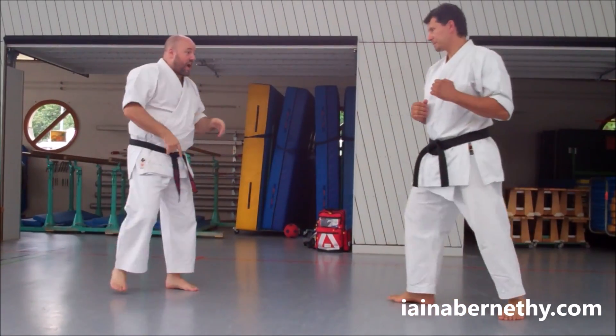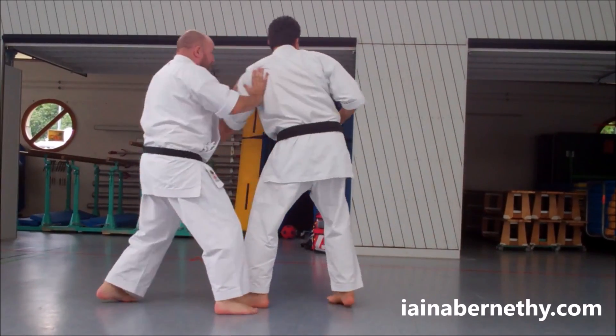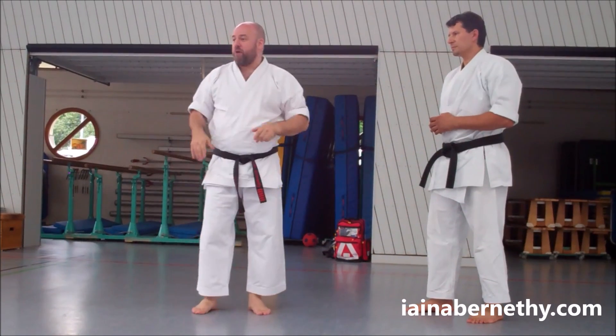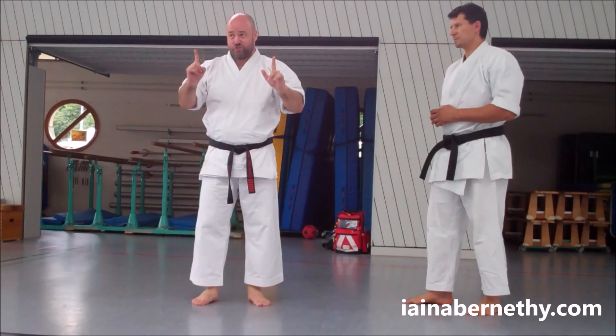He then comes in with his other arm and does the exact same thing from the opposite side — bang, elbow, push away. Do that twice and then your partner switches and we do that on both sides: left, left, right, right, left, left, right, right. That was our first drill.